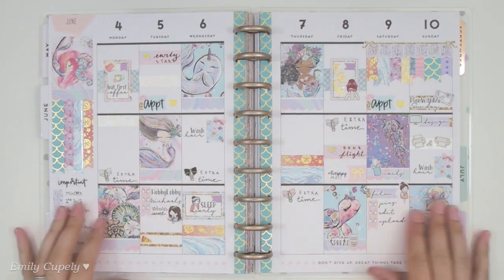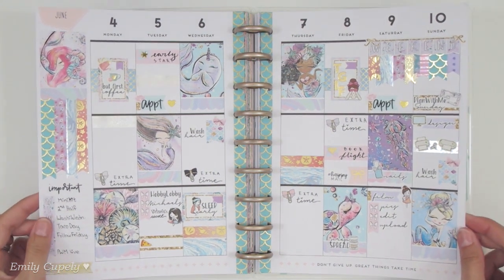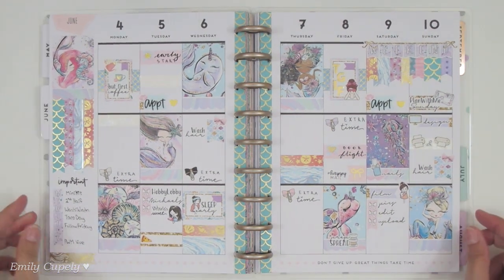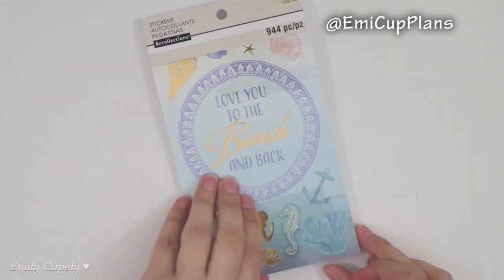Hi guys, welcome back to my channel, this is Emily again, and this has been my week in my planner so far. This one was using one of my mini kits from my printables Etsy shop where the theme of the kit was mermaids, so as you may imagine I have been absolutely loving it.